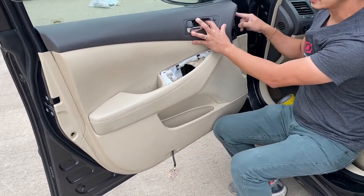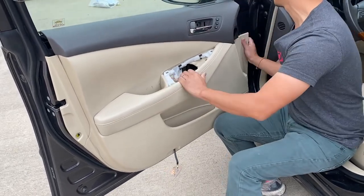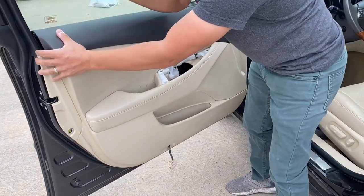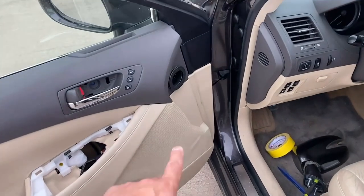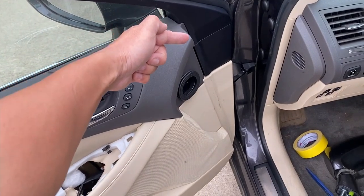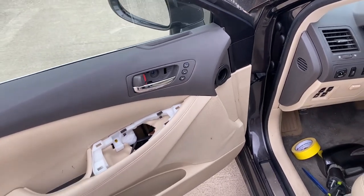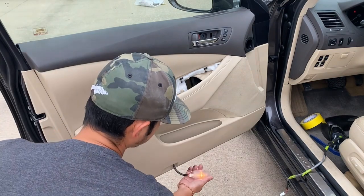Angle it and slide it in — it slides a lot easier that way. Then press down. The door panel has to slide at an angle underneath here, and then you can press down. Once the door panel is in place, make sure you put the light back on.